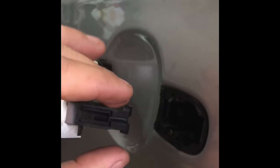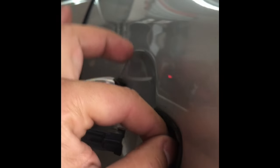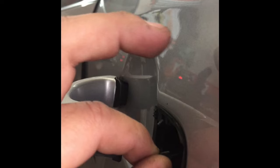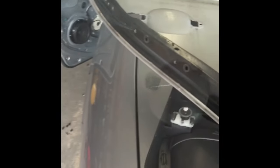Should be able to pull this piece out here — pull straight out. The latch basically just clicks on here. All you gotta do is pull this straight out, then this becomes loose. Pull it out and then we're gonna undo this torx right here.